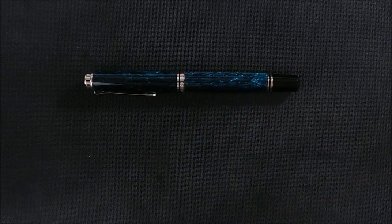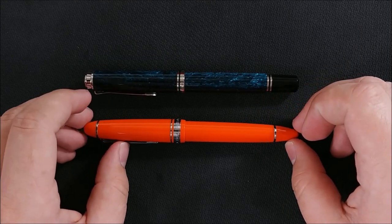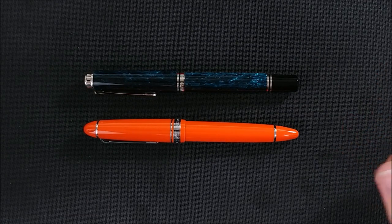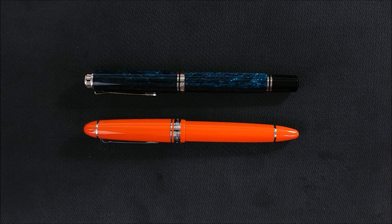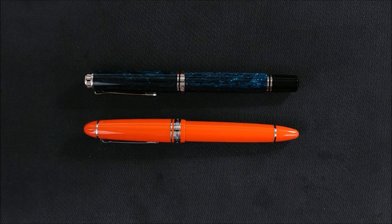One other thing I found out at the fountain pen show: I'd heard people talking about a pen being too big or too small, and I'd known about the too small thing — some pens are just not wide enough at the grip for me. I can write with them just fine, but they're not my favorite. My Pilot Quattro is an exception just because the grip is so odd it just fits.